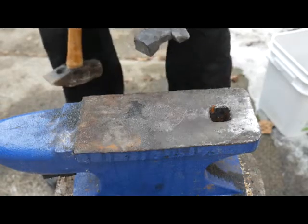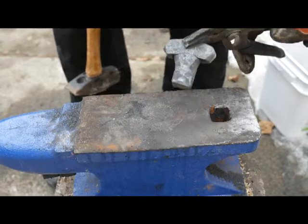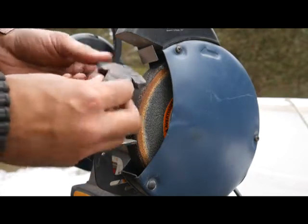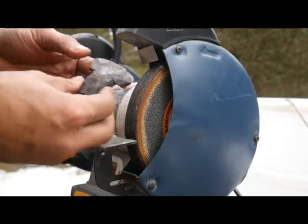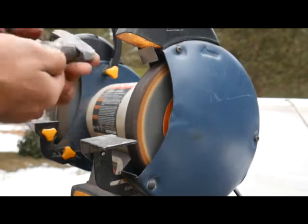All right, so the rest is going to be for the bench grinder. Here's our hardy tool — cutoff tool — and I'm pretty happy with how it came out. But we're going to grind this down, put an edge on this, just clean it up a little bit. Then we're going to harden it.